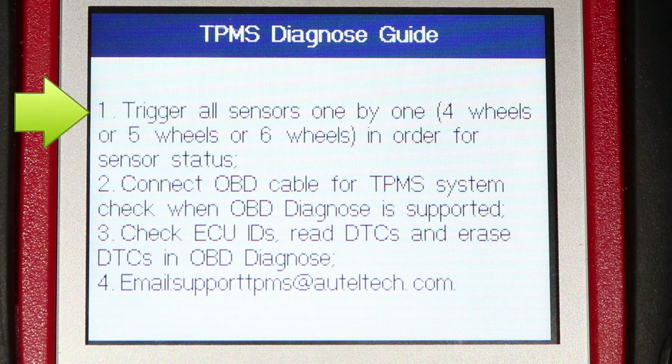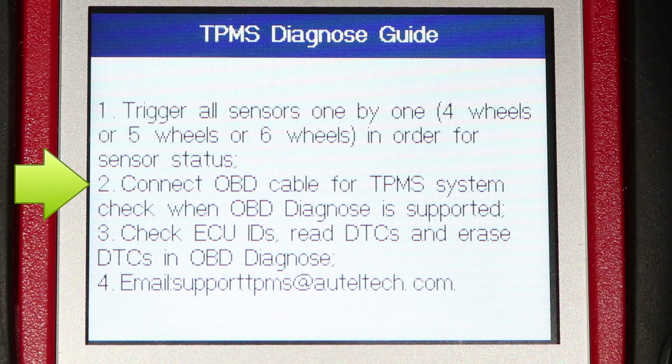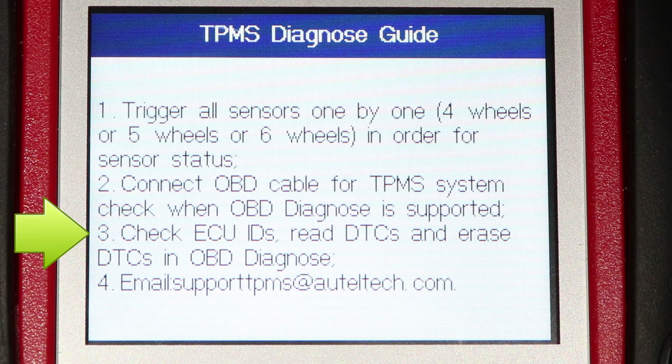The first step is to scan the sensor for every wheel, then connect the tool to the OBD port on the vehicle, and then we'll be shown the diagnostic test results, and we can read and erase trouble codes.